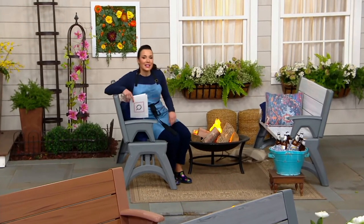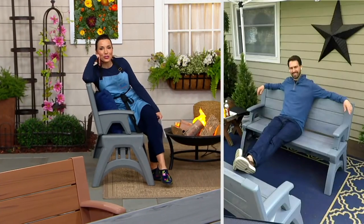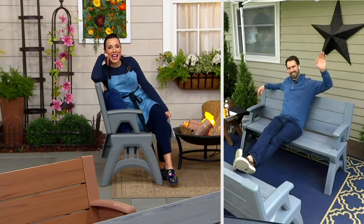Let's say hi to Nick Antolek, who joins us with all kinds of great outdoor solutions and is our go-to guy when it comes to Convert-A-Bench.